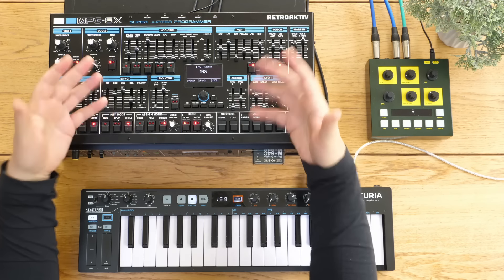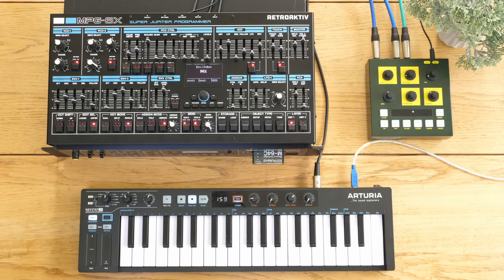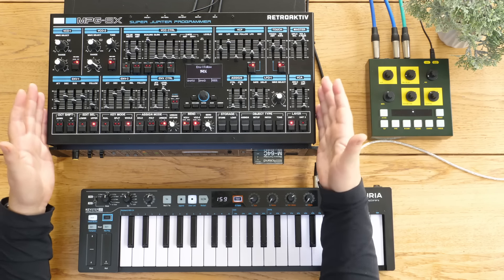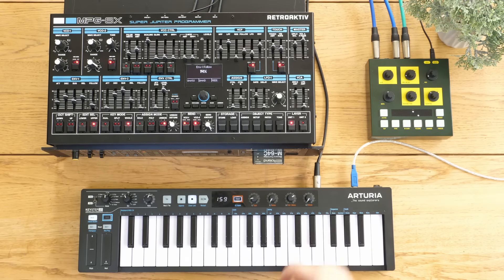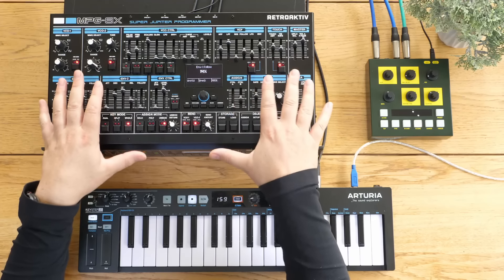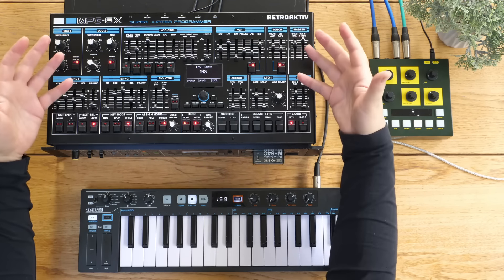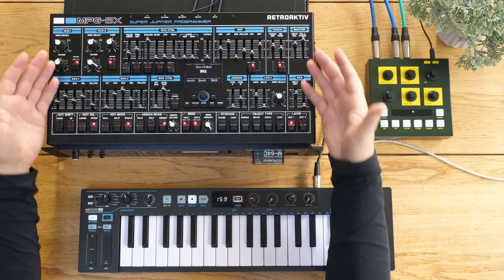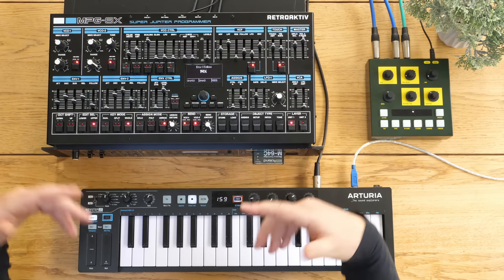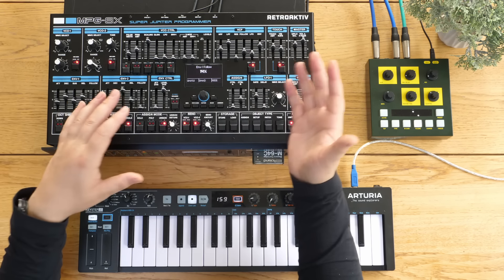So it's definitely a Jupiter, but is it a Jupiter 8 or an enhanced Jupiter 8 in a box? Well, sort of, but also definitely not - because it doesn't have the discrete oscillators. This is all chips. The Jupiters themselves are all different; the 6 isn't the same as the 8. The Super Jupiter is more an enhanced version of the Jupiters rather than a Jupiter 8 in a box - a bit like a Jupiter 7, some say a cross between a Jupiter 6 and a Jupiter 8.